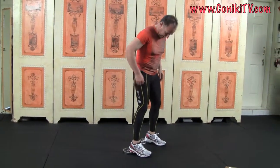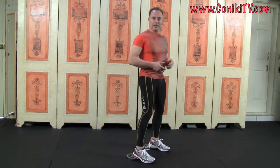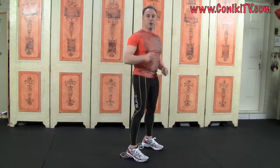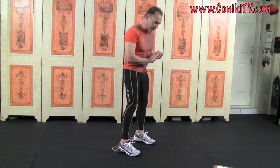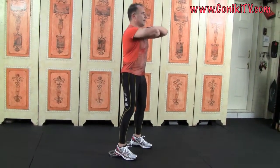Okay, zoom up a bit so you can see all of me — I'm pretty tall. So what we're going to do now is squat. The squat we do here is four seconds down, one second at the bottom, and one second up. There's no stop at the top.